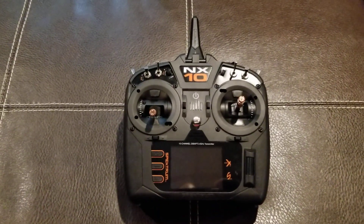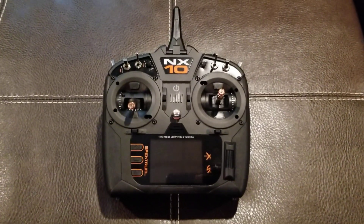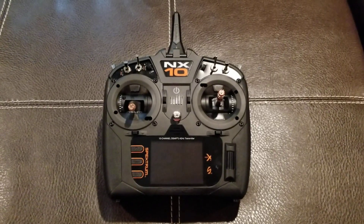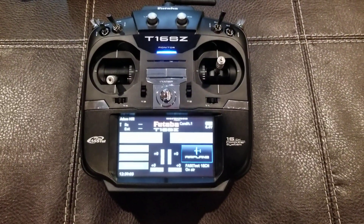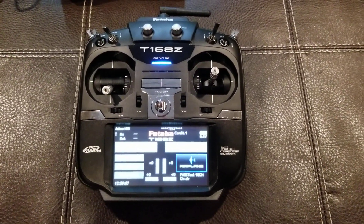Here it is — the brand new Spektrum NX10 transmitter. I got it yesterday in the mail. This is not my main radio; my Futaba 16SZ is my main radio that I use.